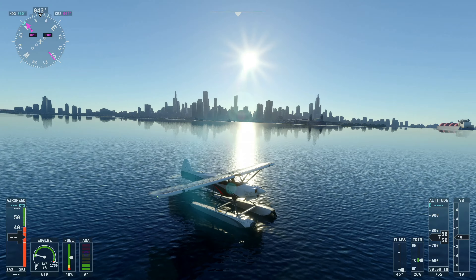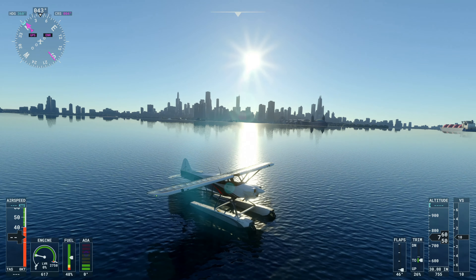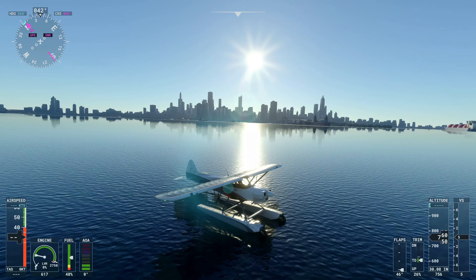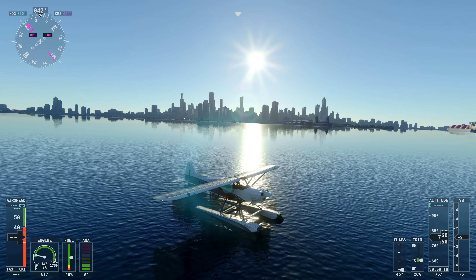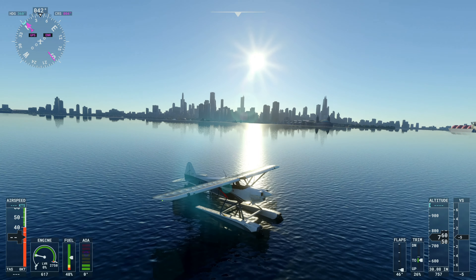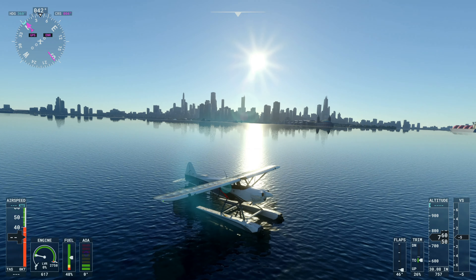Thank you everyone for watching this video. There is a beautiful shot of the Chicago skyline. Please like the video and subscribe to the channel, and we'll have more exciting videos from Microsoft Flight Simulator for the Xbox Series X coming soon. Thanks everyone.